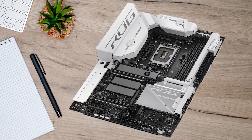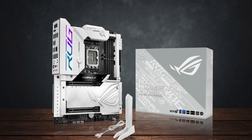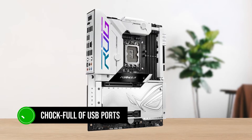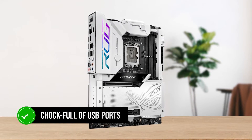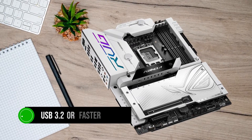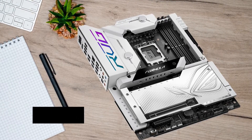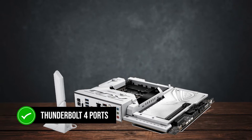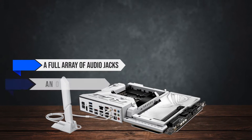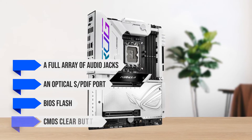The aesthetics and VRMs of the Z790 Formula are certainly impressive, but a motherboard is nothing without good connectivity. The rear I/O is chock full of USB ports, and every single one of them runs at USB 3.2 or faster speeds. Two of the three USB Type-C ports are Thunderbolt 4 ports, which is awesome. You also get a full array of audio jacks, including an optical SPDIF port, plus BIOS flash and CMOS clear buttons.